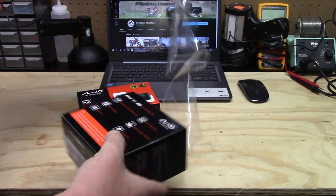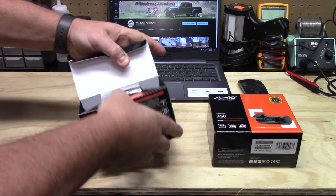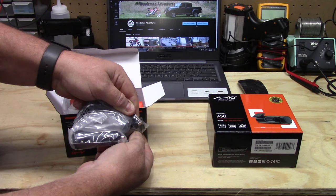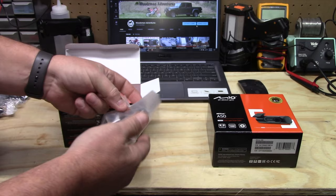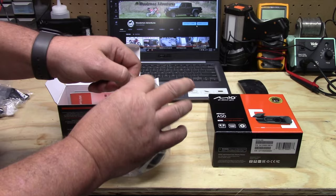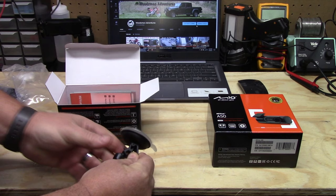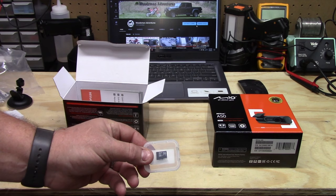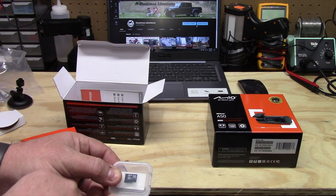I'm going to open the front cam first. The first thing I pull out is the accessory outlet adapter, and it is a mini USB — not a micro USB like most of them. Then we have the suction cup style mount, which is nice. A lot of them come with the type that sticks on or the suction cup; it makes it easy to take the mount off and move it from one vehicle to another. It does come with a micro SD card — only a 16 gigabyte, not a very big one, so you'd definitely want to upgrade to a bigger SD card.